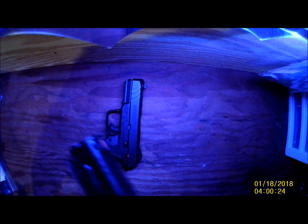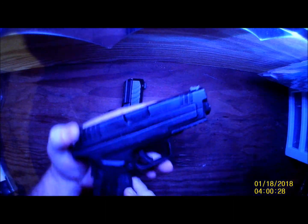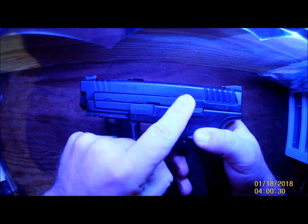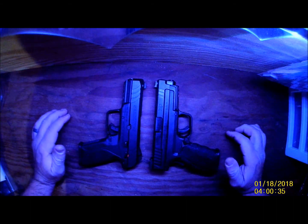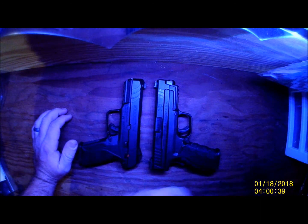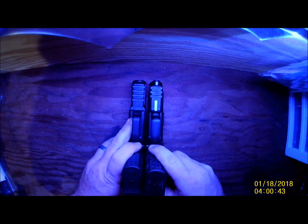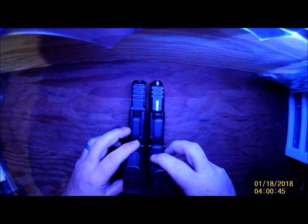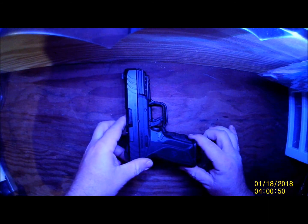We'll bring out the XD Mod 2 — and that is the 4-inch. This is the closest I have in size to it, but as you can see it's a lot thicker here on the XD than it is on the Ruger. It's even thicker this way. They're about the same length though. If I put it on top of it, you'll probably see a little better how that one is just bigger.